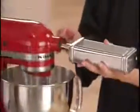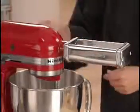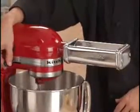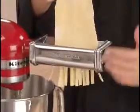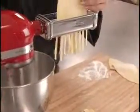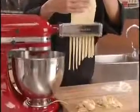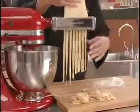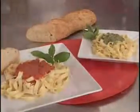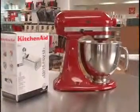To make fettuccine, exchange the pasta sheet roller for the cutter attachment. Your pasta roller and cutter set contains two cutters — one for fettuccine and one for spaghetti and thin linguine. Turn it on to speed 2 and feed the flattened sheets of dough through the cutter to cut into fettuccine. Now boil the pasta for six minutes, add a favorite sauce, and you're ready to serve an impressive made-from-scratch meal in less than 30 minutes. The Artisan stand mixer from KitchenAid — it's so much more than a mixer.